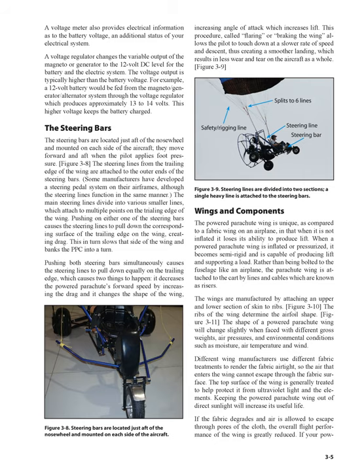Pushing both steering bars simultaneously causes the steering lines to pull down equally on the trailing edge, which causes two things to happen: it decreases the powered parachute's forward speed by increasing drag, and it changes the shape of the wing, increasing angle of attack which increases lift. This procedure, called flaring or braking the wing, allows the pilot to touch down at a slower rate of speed and descent, thus creating a smoother landing, which results in less wear and tear on the aircraft as a whole.